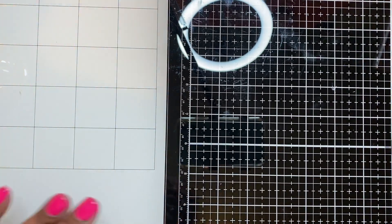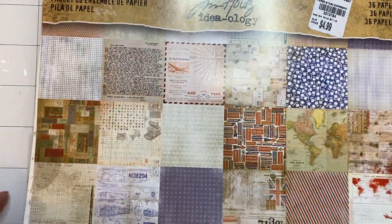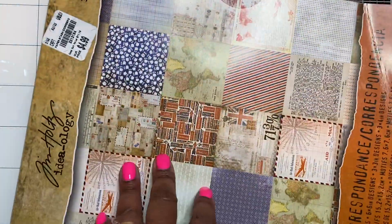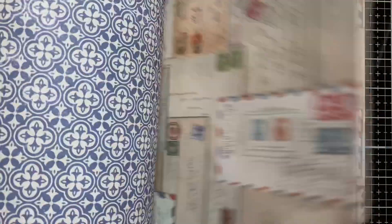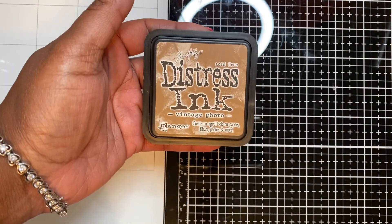I'm going to share just a few of the things that I did use. I pulled out this Tim Holtz Ideology paper pad — it's called the Correspondence Paper Pad — that I got from Tuesday Morning a while back, several months ago. It's more of a travel-themed paper pad, double-sided, really nice, kind of mixed media style, somewhat vintage. I did use that and actually used some of the cut-apart pieces out of this paper pad. I also used my Tim Holtz Distress Ink in Vintage Photo.